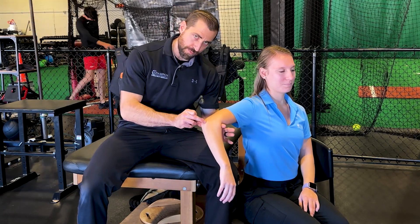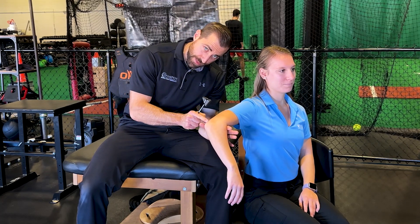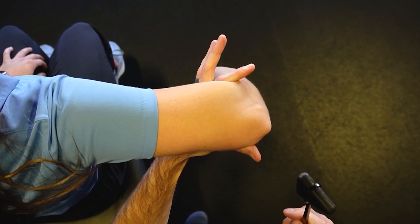Next, we're looking at testing the C7 nerve root via the triceps reflex. Have your patient bring their elbow up about level with the shoulder, relaxing the whole arm. Find the triceps tendon, which is going to be right behind the bony point. Give a nice tap and assess that reflex.